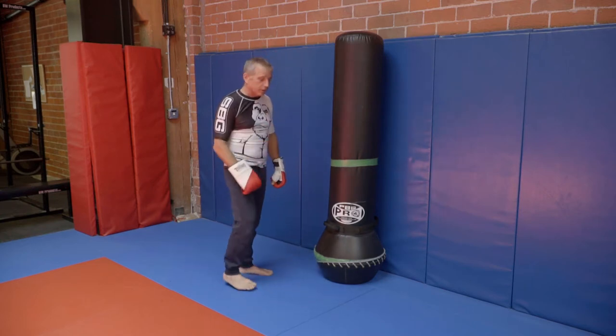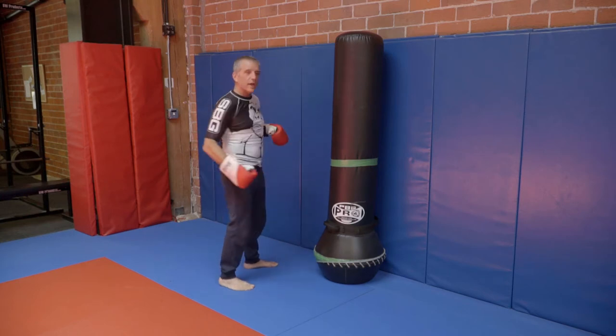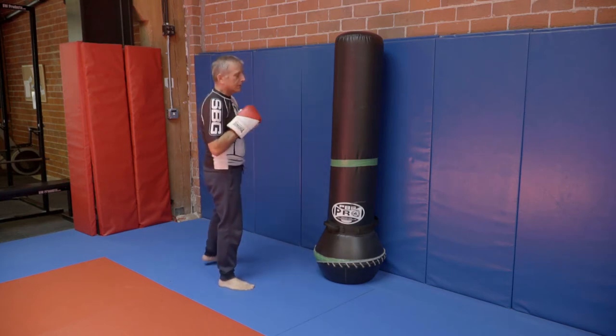We're working on that shovel hook — how to hit hard to the side of the body and keep yourself protected at the same time.